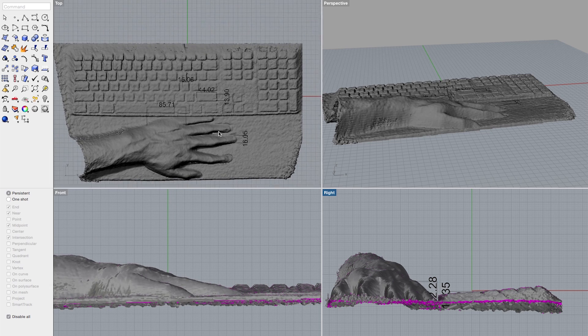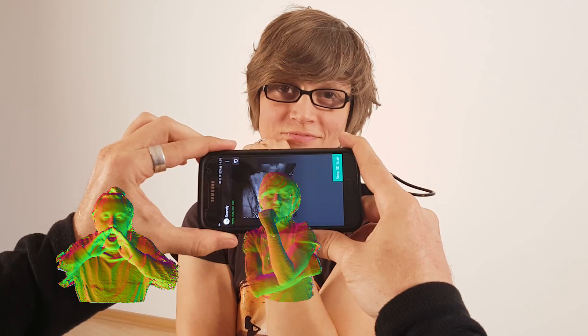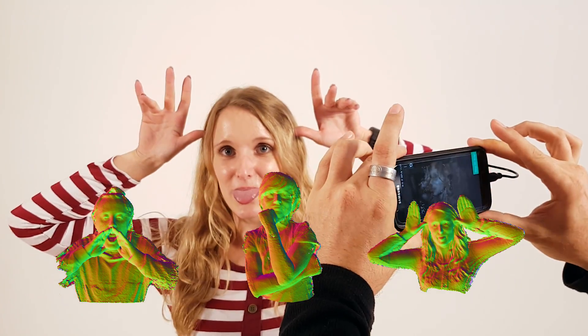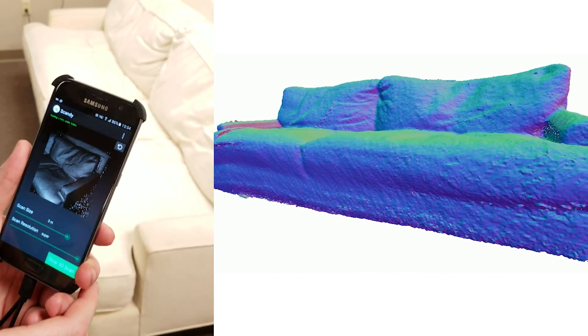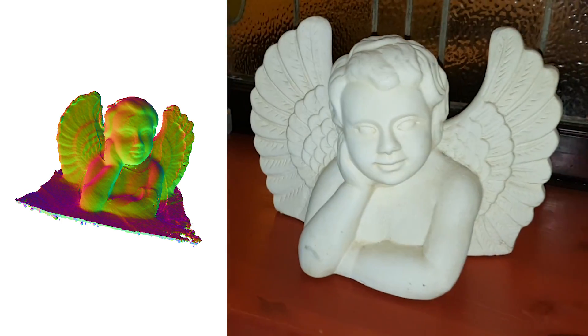Whether you want to scan small, highly detailed models for CAD, one of your friends for a 3D avatar, or the new piece of furniture you've been thinking about getting, the Scandi 3D scanning software allows you to do it quickly and accurately.